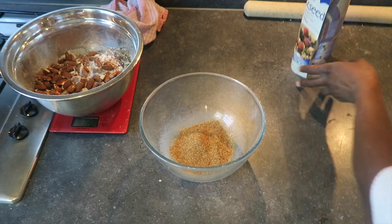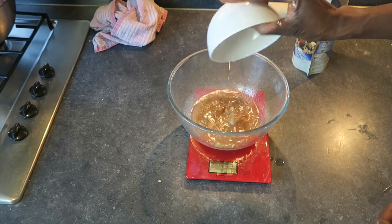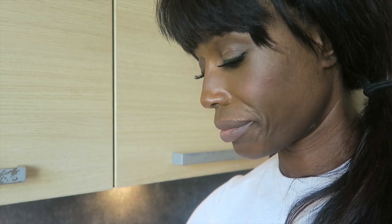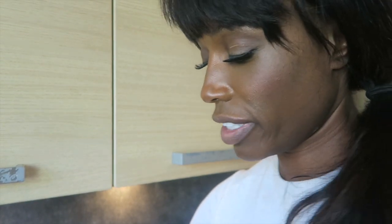So apparently you need one tablespoon of ground flaxseed and three tablespoons of water to every one egg. Hopefully it'll work.